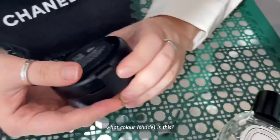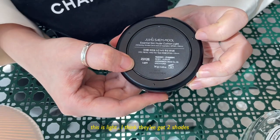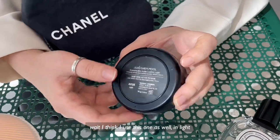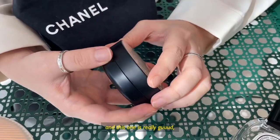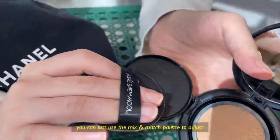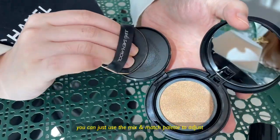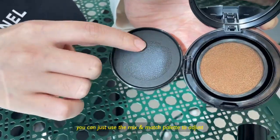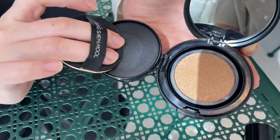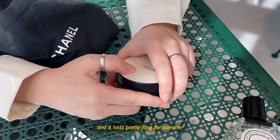What color is it? It's light. I think they've got two shades only. I use this one — light. And this one is really good. You can just adjust the amount, using this. They've got some special mixing feature. And it lasts pretty long for summer.